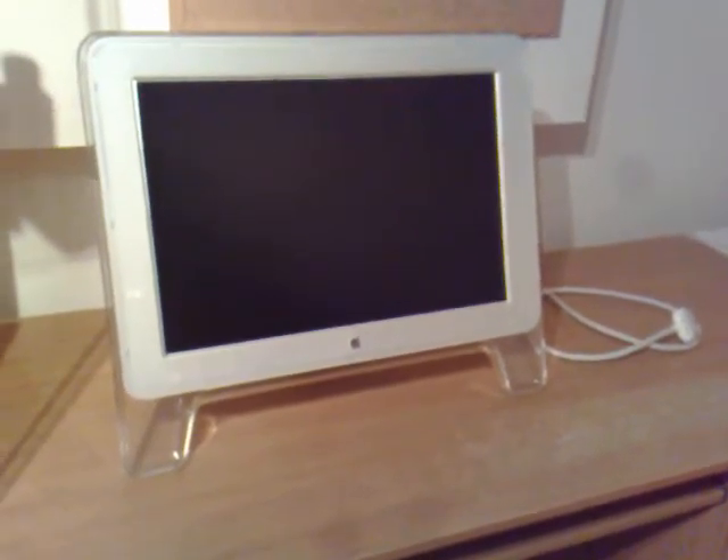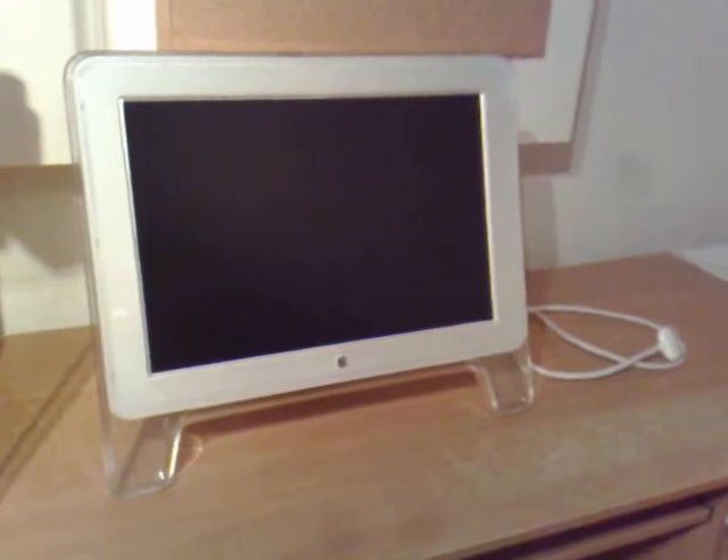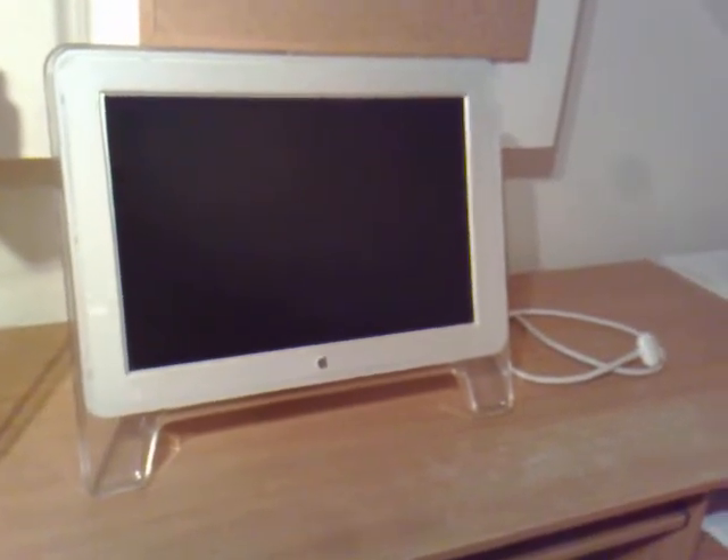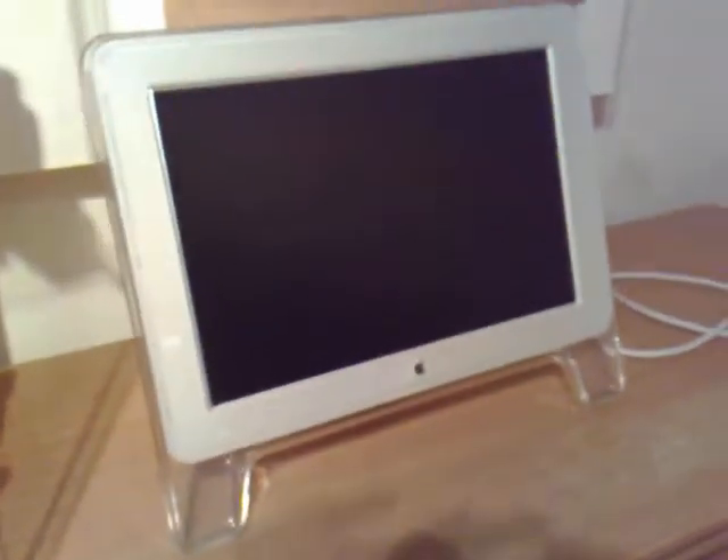It will work straight away as long as your Mac has an ADC port, which is an Apple Display Connector port, and it will run off it. Otherwise you're going to need a separate adapter. It's a 20 inch one and the spec of it is in the description.